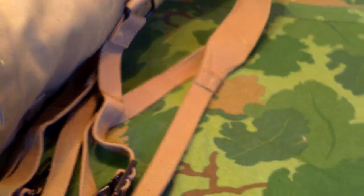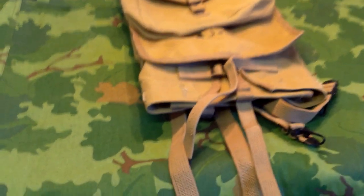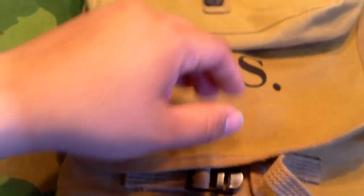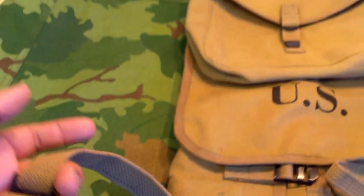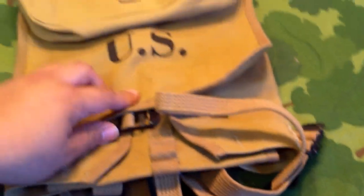So yeah guys, that's going to wrap it up for this one. I'm going to do a comparison in a separate video. I hope you guys enjoyed it. If you're looking into airsoft, I think this would be good for you — so you don't have to tear up an original or pay the price of an original. The quality is really good; the stitching is great, the buckles don't feel too cheap. The color — eh — but you can age this. If you're looking for airsoft, go ahead and get one of these. They're not that bad. But for actual reenacting, you're probably going to want to stick with an original or maybe something from At the Front. That's going to wrap it up, guys. I hope you enjoyed it and learned something new. As always, have a nice day.